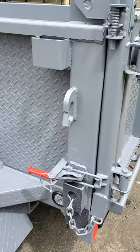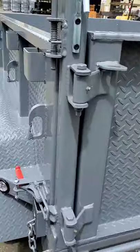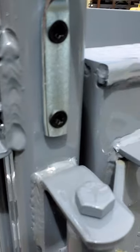This is Steve with Fabform Industries and we have a product improvement that we're eager to share with our dealers. Let's start right here by looking at the gate holds.